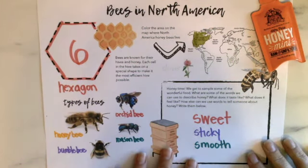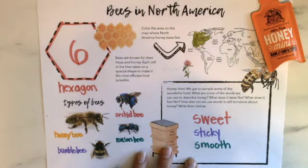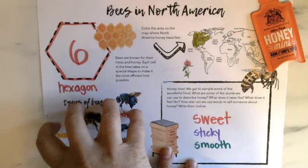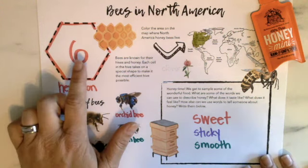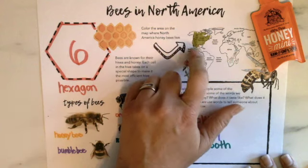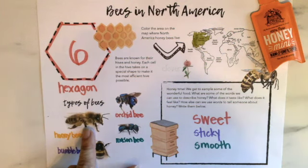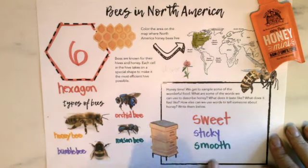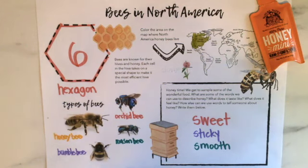And then, is it rough or smooth? I think it's pretty smooth — so that might be another word. We've gotten some words to describe what honey tastes like and feels like. We've gone over the types of bees, so now you know there are all sorts of different types that do different jobs. We've covered how important hexagons are to hive building, and we talked about bees in North America — the honey bee is not native, it was brought over, but in the next video or two we'll keep learning about bees and how they're important.